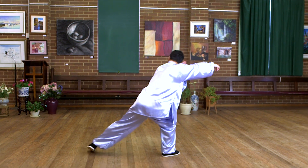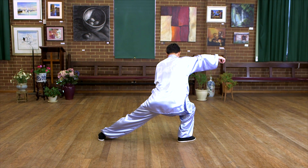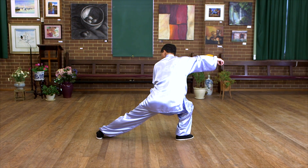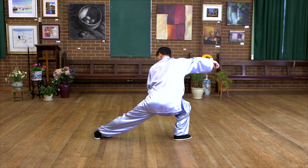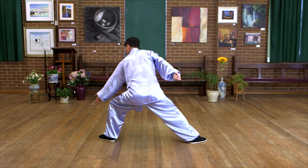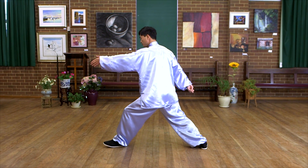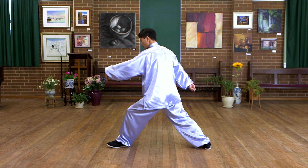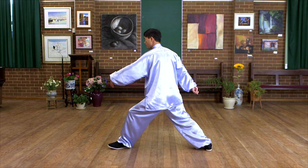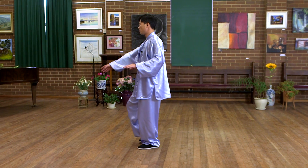Push down. Sit on the right leg. Left leg straight — it's a crouch step. Push down. Rotate the left heel, right heel, left heel. Rotate the feet — important — because then you can stand up without difficulties.